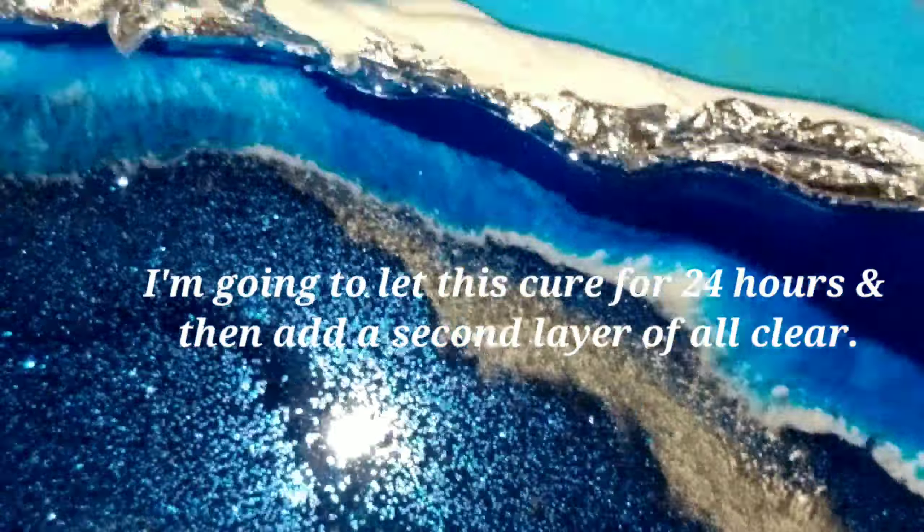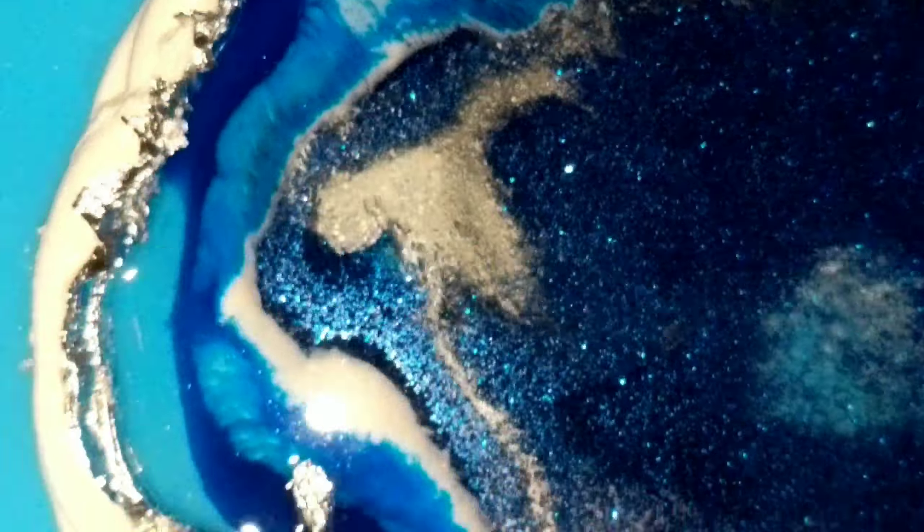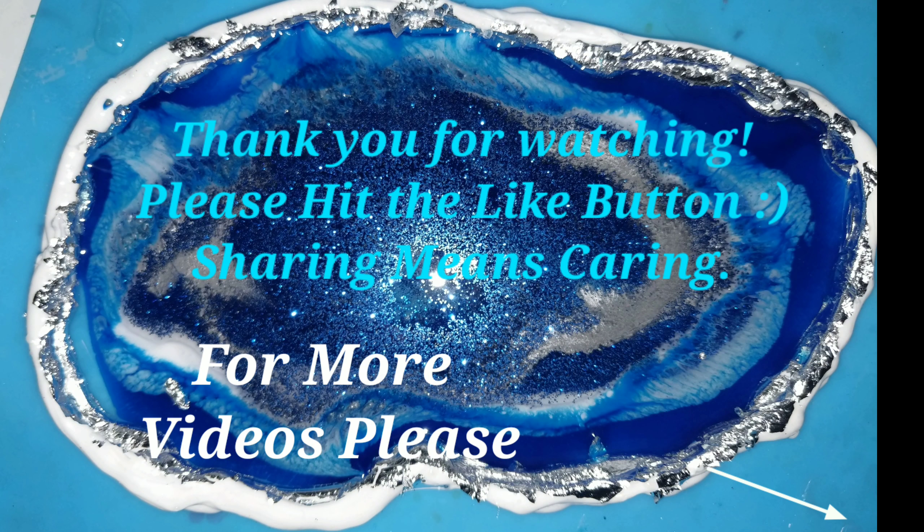And here is the final geode. You can kind of see some of that clouding has already taken effect. Thanks for watching, guys — please be sure to hit that subscribe button below.